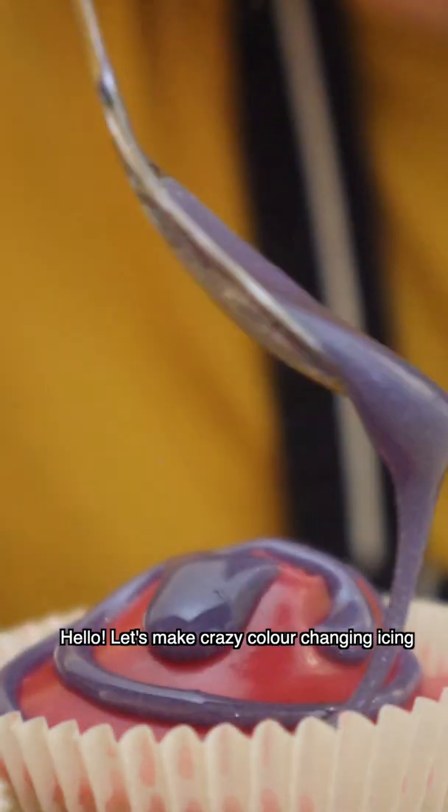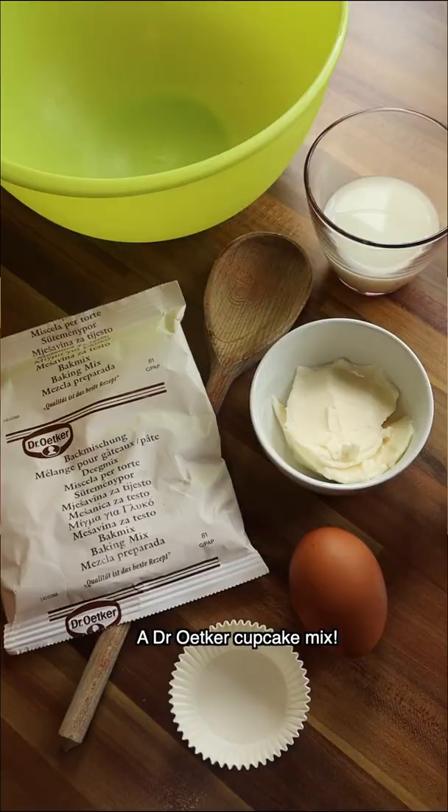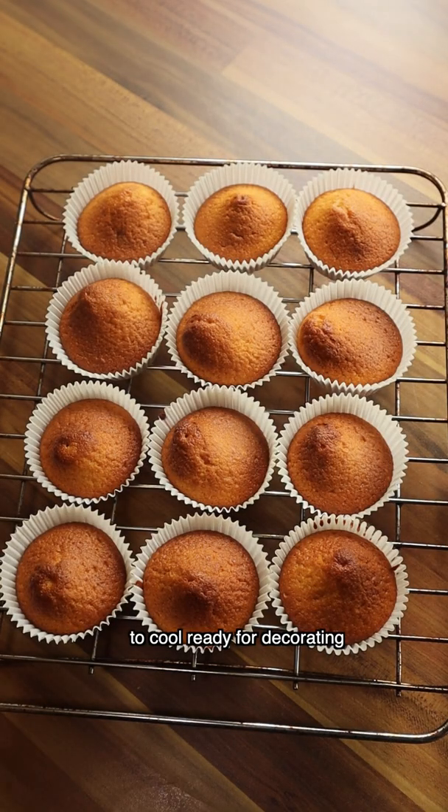Hello! Let's make crazy colour-changing icing using the science of acids, alkalis and a Dr. Urca cupcake mix. Start by baking the cupcakes and leave them to cool, ready for decorating.